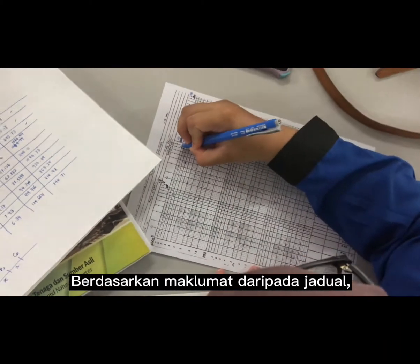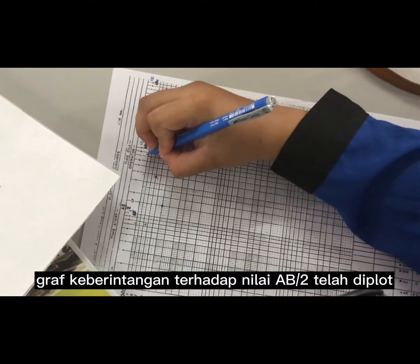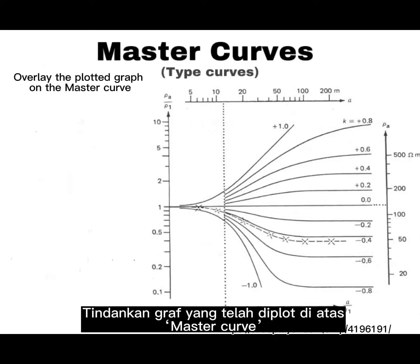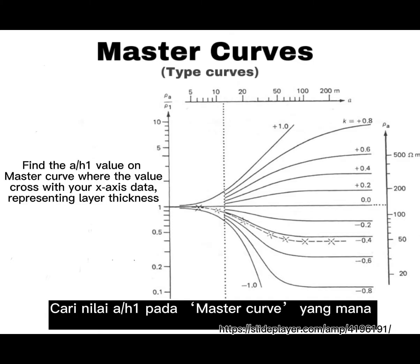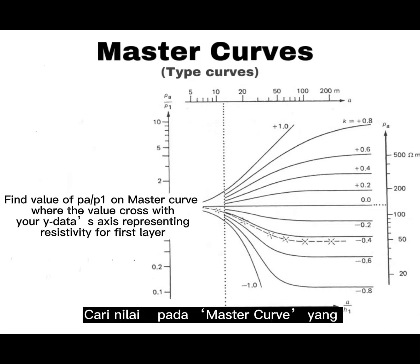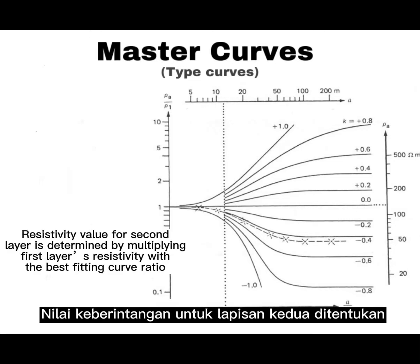Based on the information recorded in the table, a graph of resistivity against AB/2 is plotted. The plotted graph is then overlaid on a master curve and shifted to find the best-fitting master curve. Next, find the A/H1 value on the master curve where it crosses the X-axis data, representing layer thickness, and find the ρA/ρ1 value where it crosses the Y-axis, representing resistivity for the first layer.